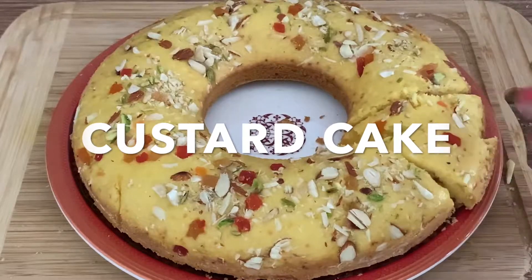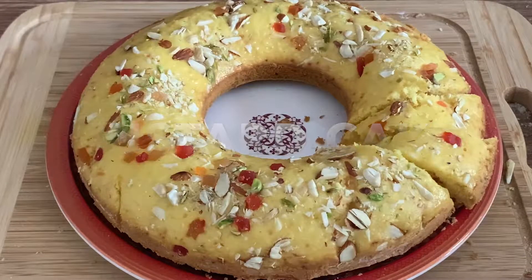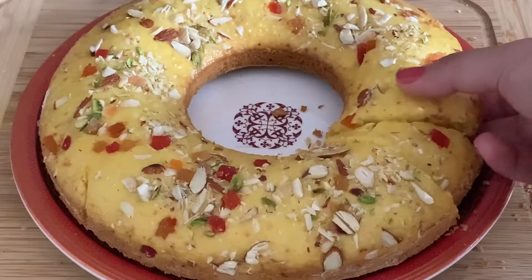Hello everyone, welcome back to my channel. Today we are going to make a custard cake with a very easy recipe and simple ingredients.